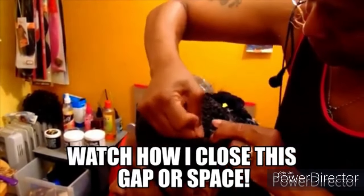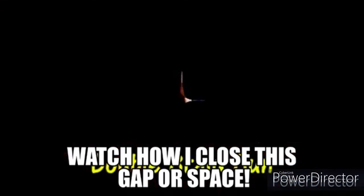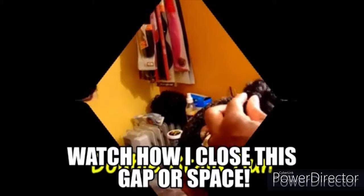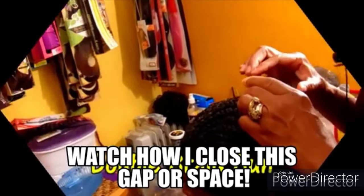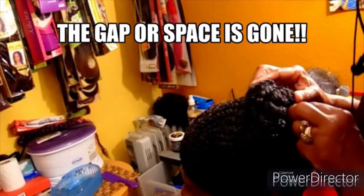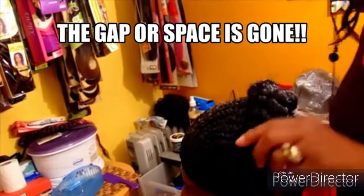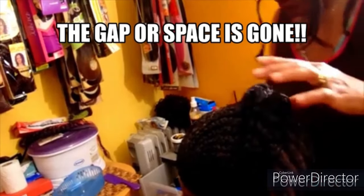Continue watching as I sew those together — and voilà! That space is gone. There is no longer a big space or gap right there.